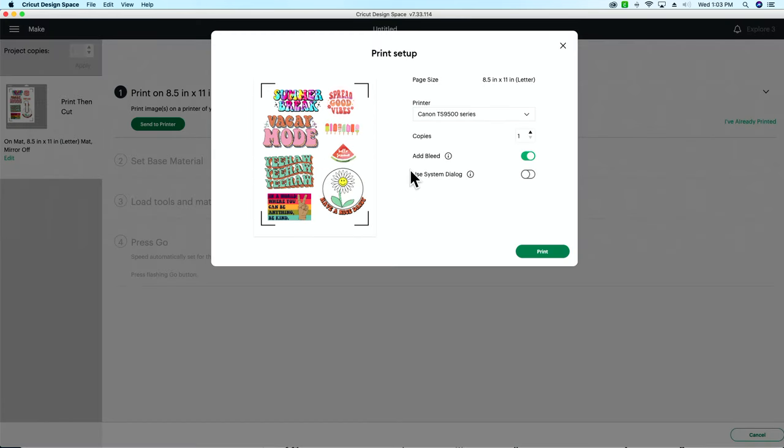Another issue is not using your system dialog. It is very important when doing print and cut to always use system dialog. We also get the question about bleed — bleed is really for when you do not have an offset, or when you don't have a white offset, because we're printing on white paper. In this case we don't need bleed. If you had a colored offset and wanted no white showing, then you'd add bleed to account for any small cutting errors.